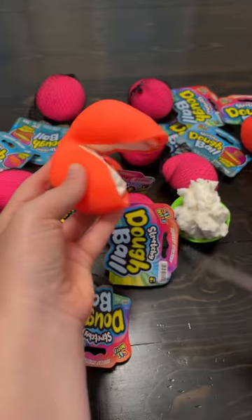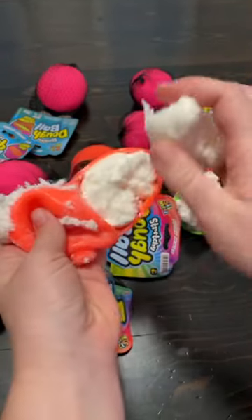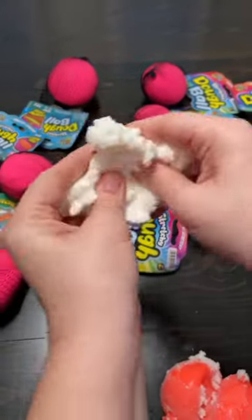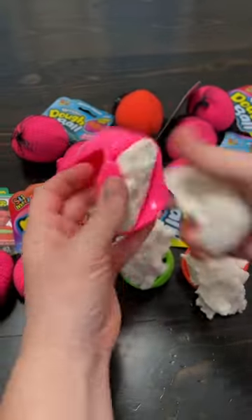Now let's see what's inside of an orange dough ball. Oh, surprise! It's the same thing. These have literally been my favorite stress balls since like 2013. Let's check a pink one just to be sure. Oh, same thing.